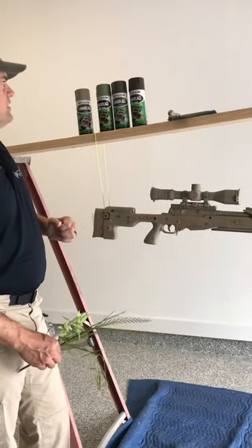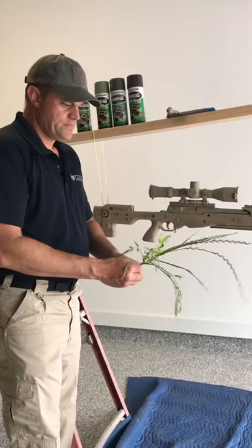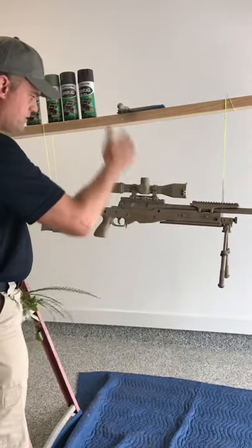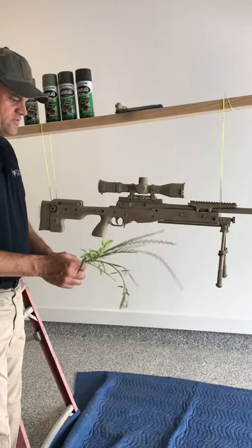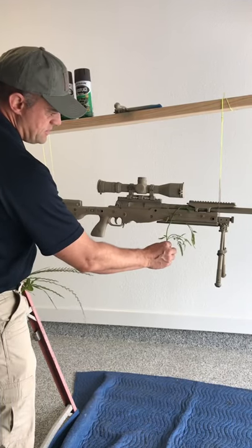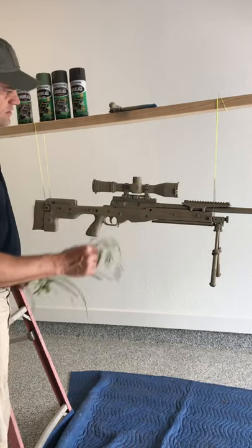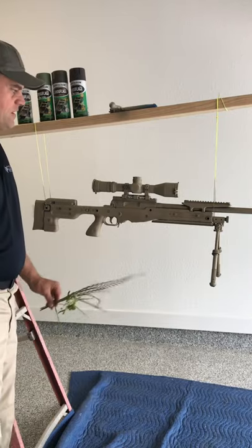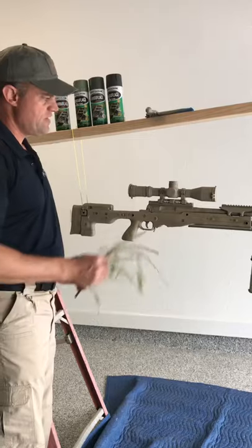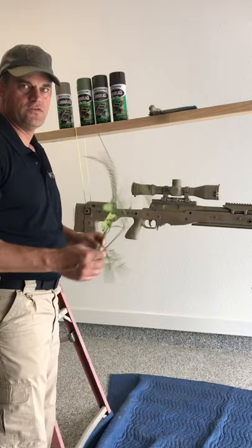I've got some greens and browns — same Rust-Oleum. I went around the yard and found some vegetation. Keep in mind vegetation grows up, so we want to keep everything going vertical on the rifle as we work our way around. I'm going to take the different colors, alternate between them, press the vegetation up against the rifle, and put some paint on there. You go around with one color, fill in the spots, then keep layering. The beauty of it is you can go back and forth with your khaki and different colors until it mixes up.